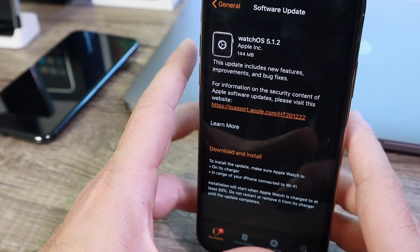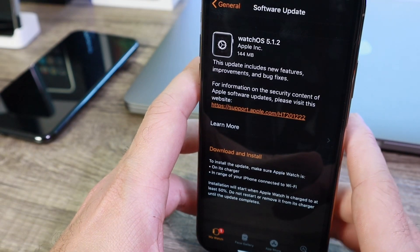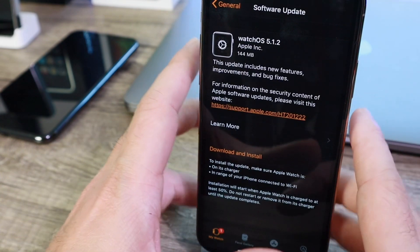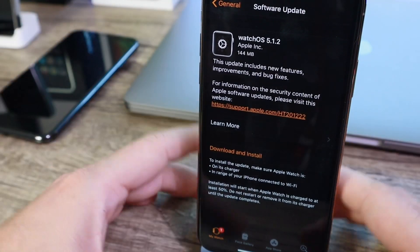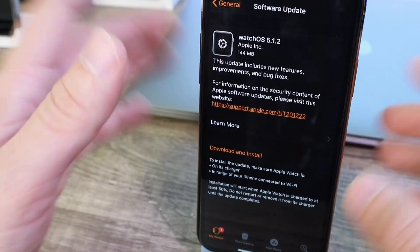There are a few new features that came with this software, but one of the most anticipated is the ECG. The electrocardiogram application for Apple Watch has just been deployed with watchOS 5.1.2, and this is a major step forward for the technology and the evolution of Apple Watch. I want to test it for the first time here on camera with you guys.